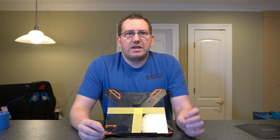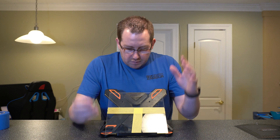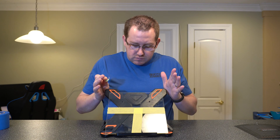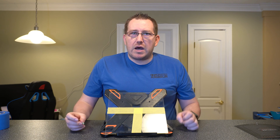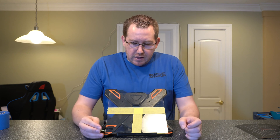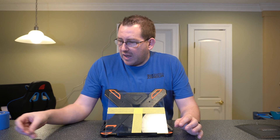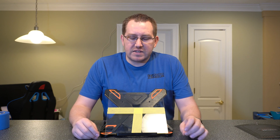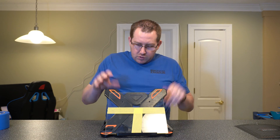So let's talk about adhesion options for glass build plates. I've got a glass build plate from an Ender 3 right here. I'm going to go over some of the options we have and then the pros and cons of each of them. And I'm going to actually add the adhesion to the glass as we're talking here.